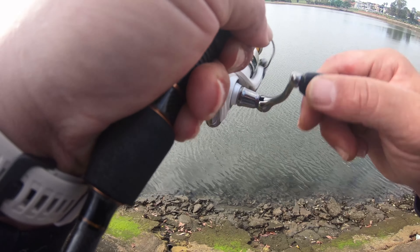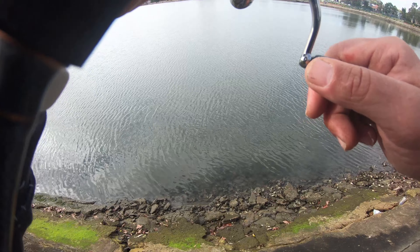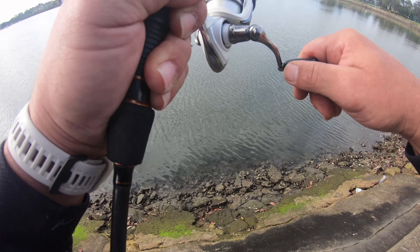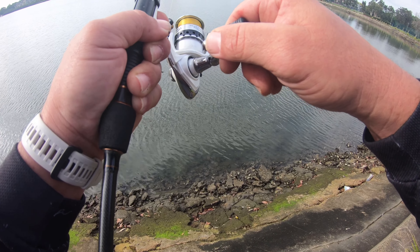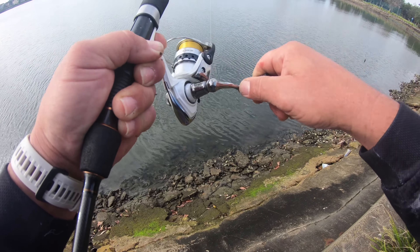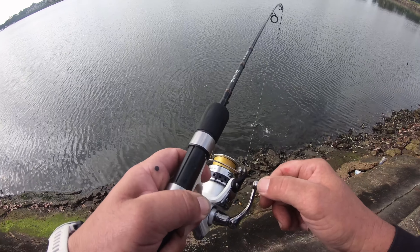Bump — we're on! We're on, we're on... we're off. Oh, there's a bit of white — it's decent. I think it's a flatty. It looks like... a bream? Oh, it's a flathead! Tangled up flatty — he's foul-hooked, that's why he's coming in like that.